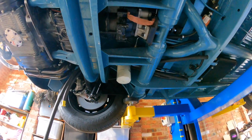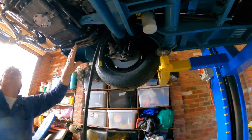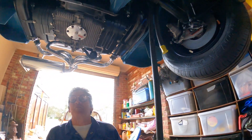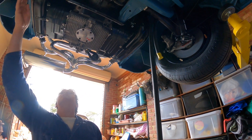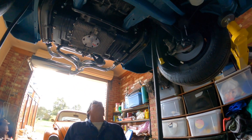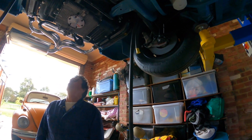Hot oil comes in, straight through the filter, goes through the filter to the cooler, then cooler back. I actually like where you put the filter - that's a great spot, tucked out of the way. The height's right, it's easy access, out of the way, and it's close enough to the motor without being in the way because it's on the way to the cooler.